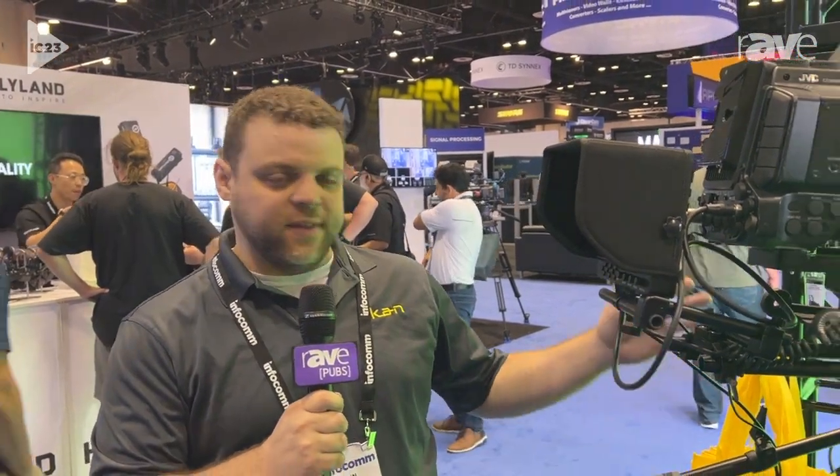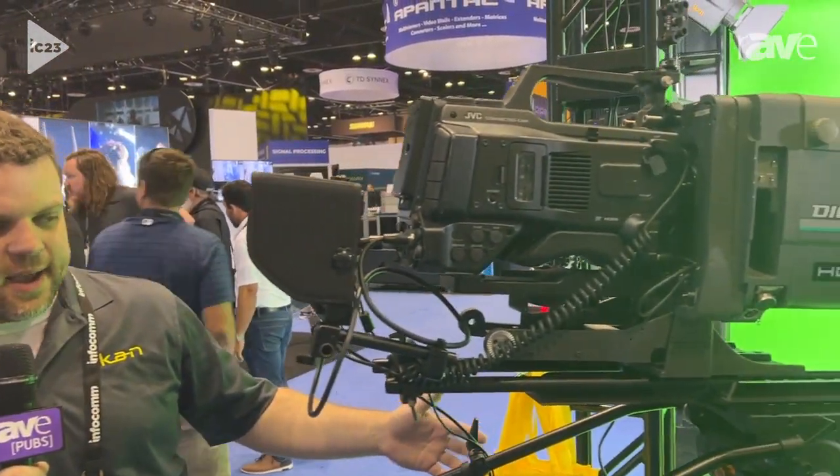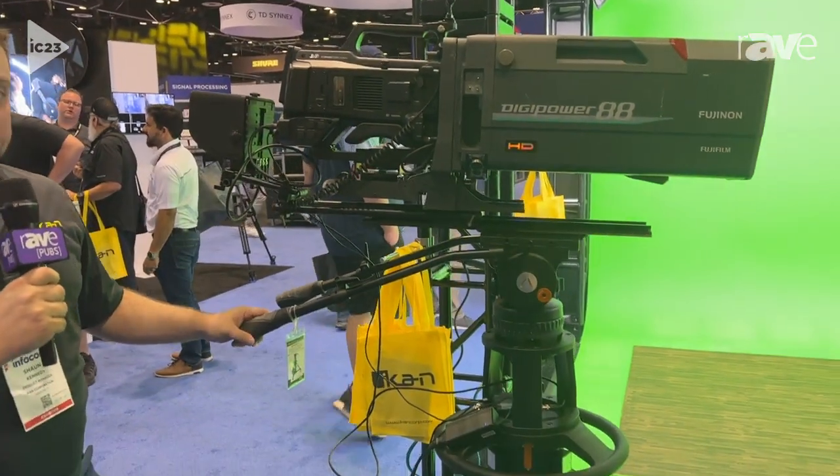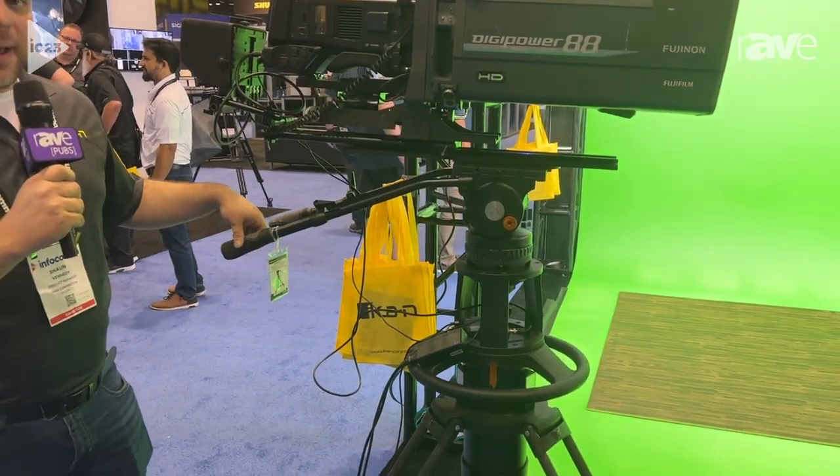Hi, I'm Sean Kennedy with ICANN Corporation. We're talking about the EP880XK today. This is our first 150mm tripod system — a pneumatic pedestal that holds up to 88 pounds.